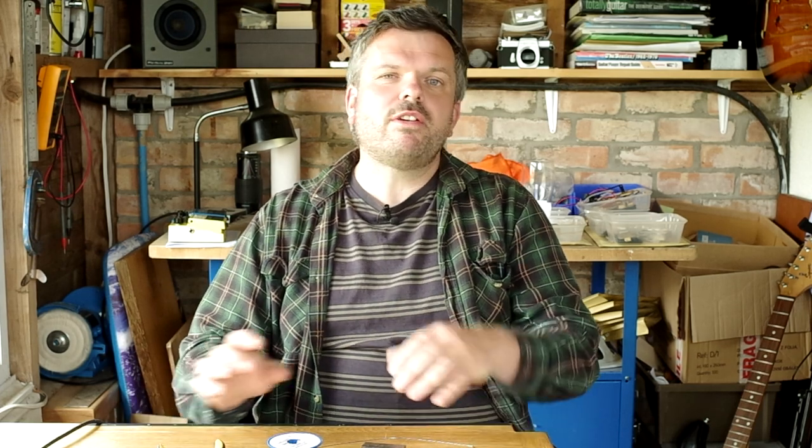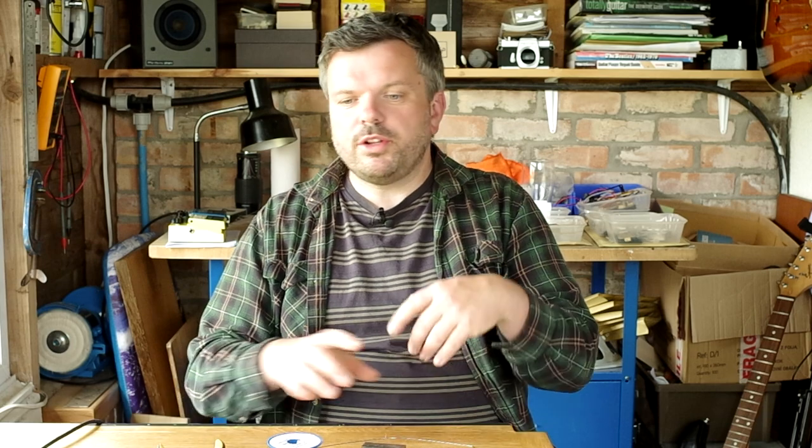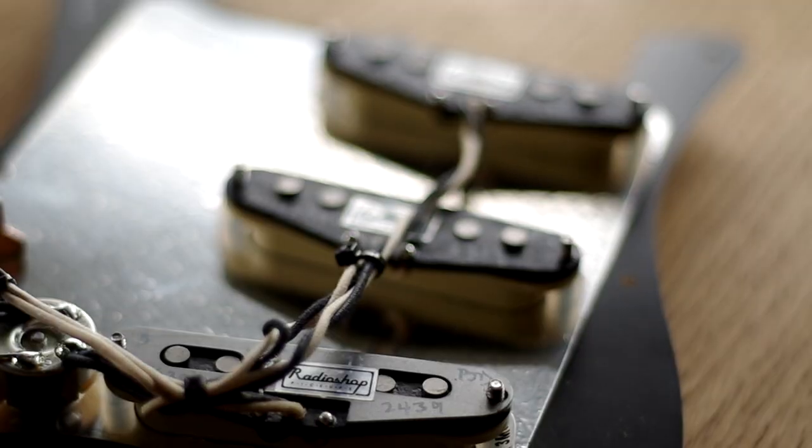Soldering is quite daunting to a number of guitarists, and I think the main thing that goes wrong for a lot of people is they never quite do enough soldering to really get good at it. They do one or two little solder joints perhaps when doing a pickup upgrade, and of course if you only do two, three, maybe even six solder joints, you're not getting enough practice in. If you really want to get good at soldering and become confident, you need to do a lot of soldering.